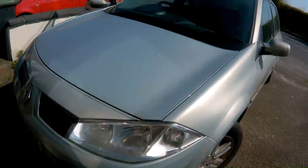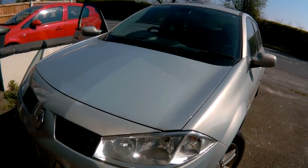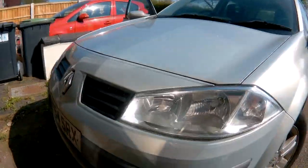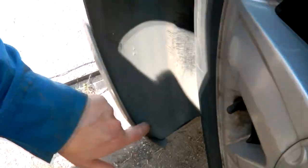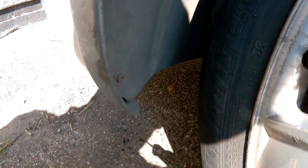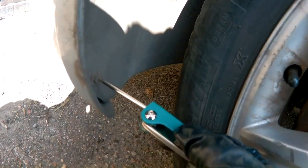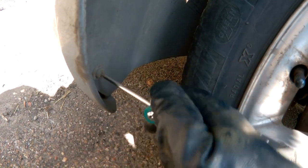So what I'm going to do is remove the whole headlamp unit, which means removing the whole of the bumper. The first thing to do is under each wheel arch, undo these two — we're looking at a T20 — and hopefully they come off easy, which they do.